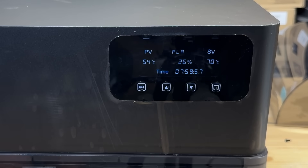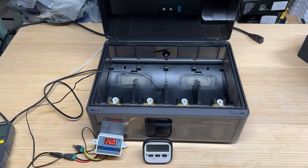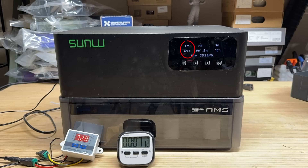We'll now move on to the temperature test to see if it can reach the claimed 70 degrees Celsius. I'll start by placing an external temperature sensor at the bottom and see how long it takes to heat up to the maximum temperature. It took about 2 minutes to heat up to 50 degrees Celsius and 3 minutes 40 seconds to 60 degrees Celsius. After about 6 and a half minutes, the sensor temperature reached 70 degrees Celsius. But since the internal sensor is located at the top of the lid inside the compartment, it should take longer to reach 70 degrees Celsius as the hot air is not directly blowing into it.